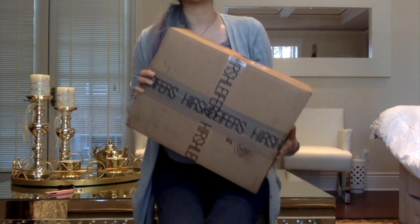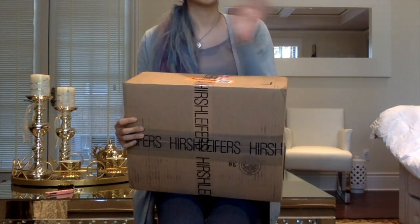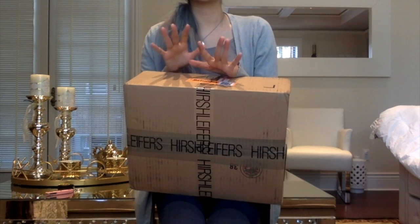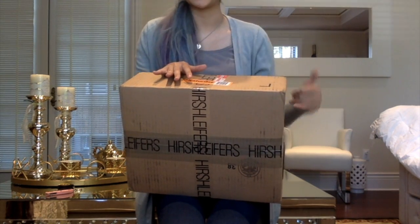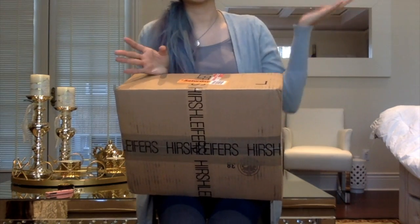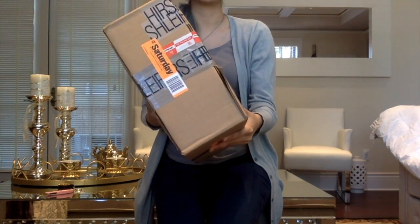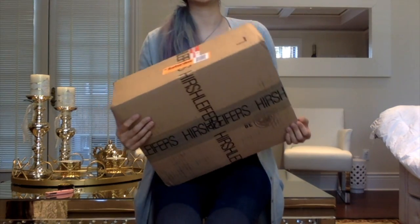Hey guys, it's SM Underscore Lux Loves and I'm here to do an actual full unboxing with you guys. I have never actually done a real unboxing with you. Usually I open everything up first to take a look at it and then film. So this is going to be my first unboxing with you guys, and as you can tell with the red sticker, I got it overnight.